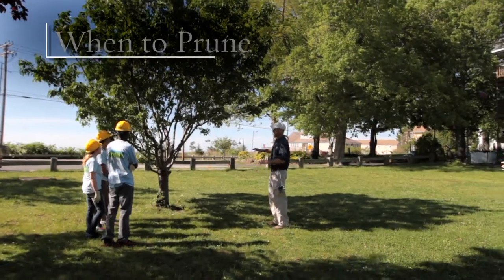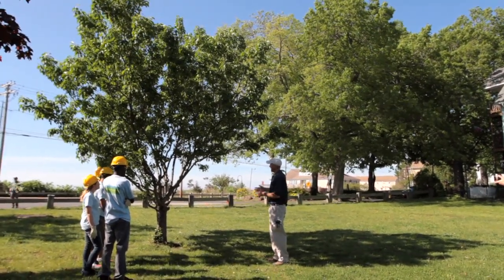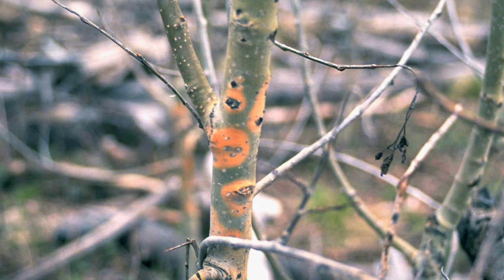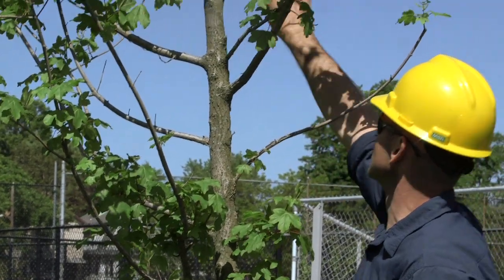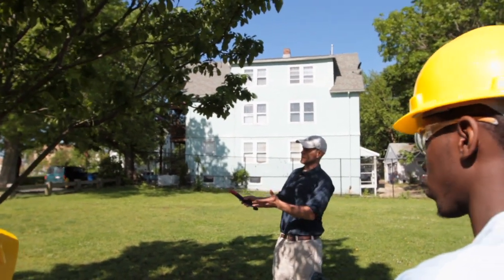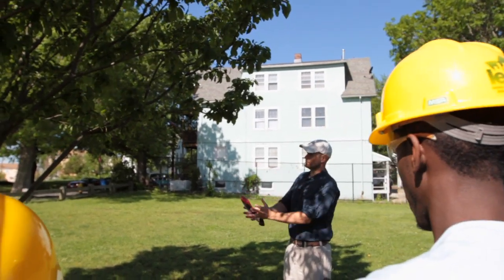Many people ask: when is the best time to prune in a tree's life? There are two broad approaches. Hygienic or remedial pruning is the removal of dead, diseased, or broken branches, and this can be done at any point in a tree's life. Structural pruning is the removal of living branches in order to promote a healthy crown and strong limbs. Structural pruning requires careful consideration for the typical growth patterns of the species of the tree you wish to prune.